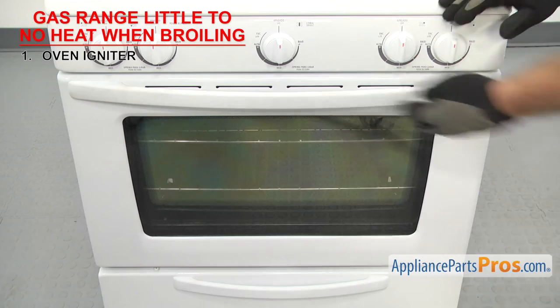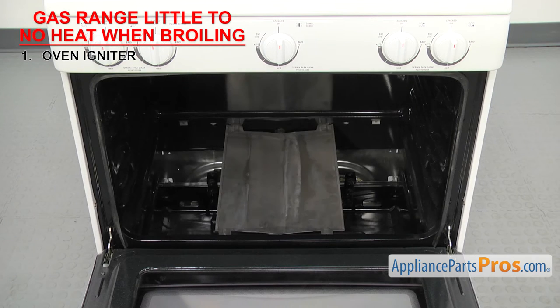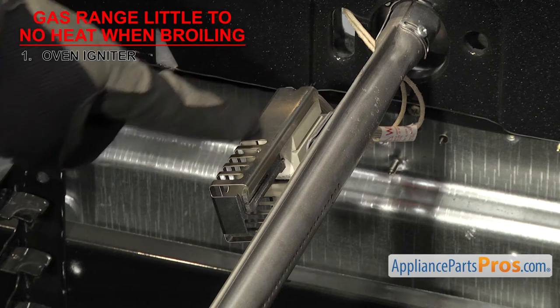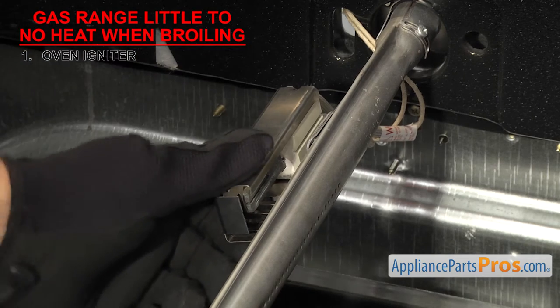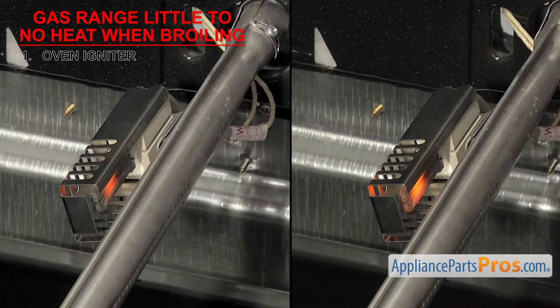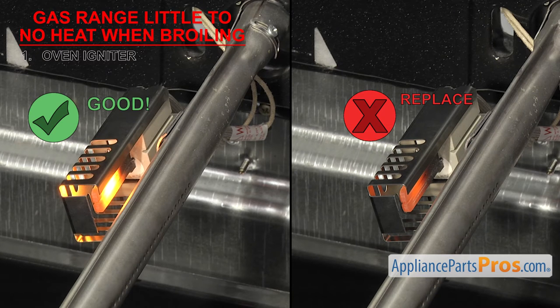To get to the igniter, you'll have to open the oven door, remove the racks, the oven bottom, and the flame spreader. You'll first want to look at the igniter to make sure it hasn't come loose and is mounted properly — if it isn't, it may not ignite the gas. If you notice that the igniter is glowing but isn't glowing white hot, that means it's getting too weak to open the gas safety valve and it'll have to be replaced.